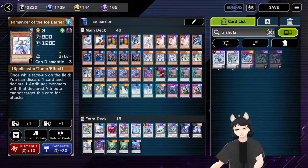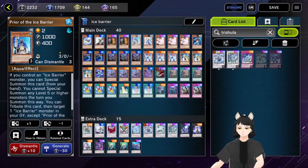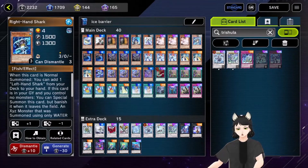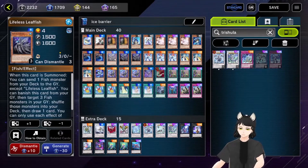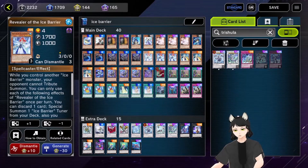For level three Ice Barrier tuner I picked Geomancer of the Ice Barrier, one copy of Prior of the Ice Barrier, one copy of Right-Hand Shark, two copies of Buzzsaw Shark, and three copies of Leaffish. You could also play three Buzzsaw Shark and two Leaffish instead — I decided to try three Leaffish because it might be better on turn one.